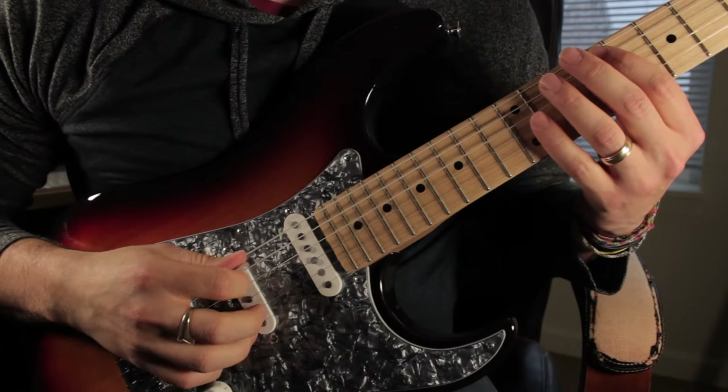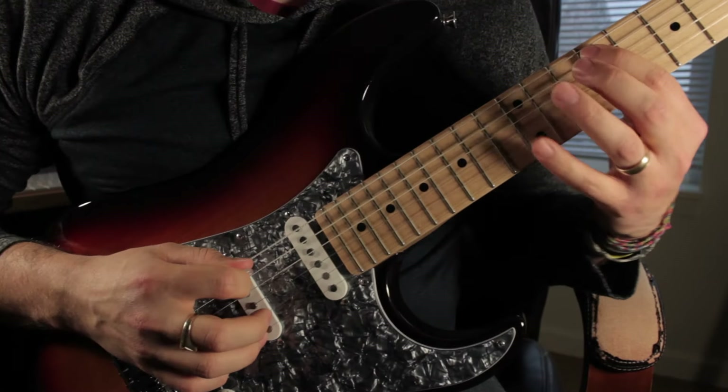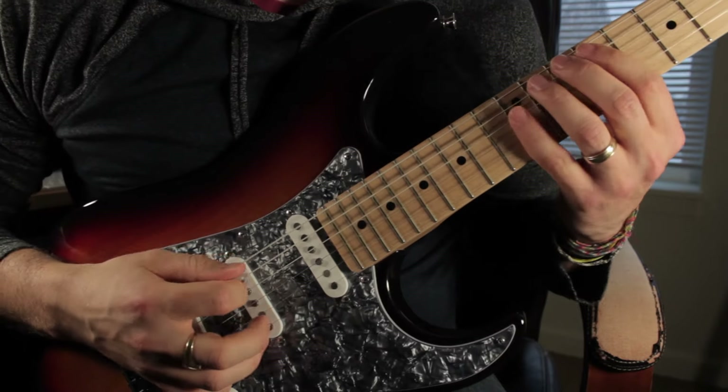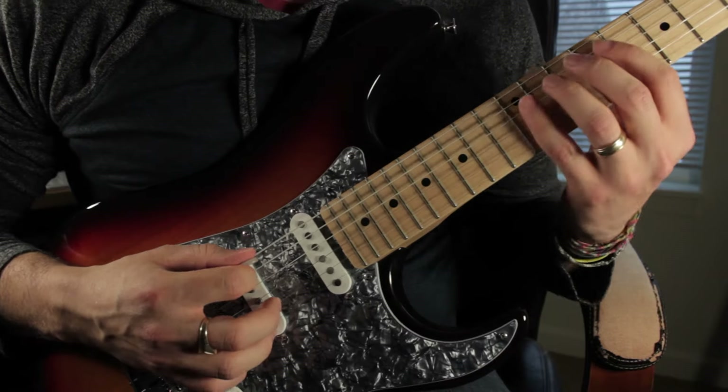Standard tuning, starting on the A string on the 9th fret. 9, 12, 9 again, 10, 11, 12. So it's... and you basically repeat that pattern up the neck.